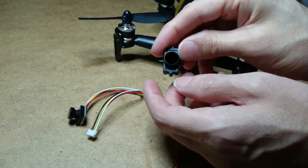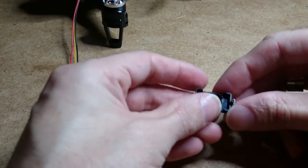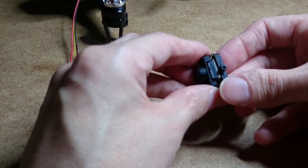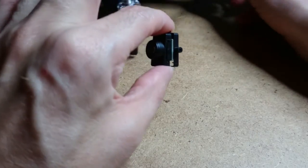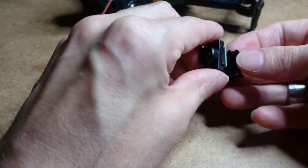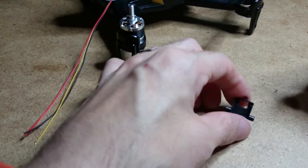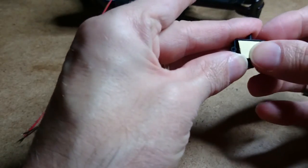I'll also modify the actual holder for the camera and show you what I've done with that as well. What I have found out so far is you cannot modify the holder and put the camera in there and be able to put this part over and screw it back in, for the simple fact that you're going to be taking the circle bits that go into the swivel part of the quadcopter. So I've come up with a better idea — basically we're not going to use this front piece. We are going to use a bit of 3mm sticky foam and we're going to stick it inside the holder, right about there.